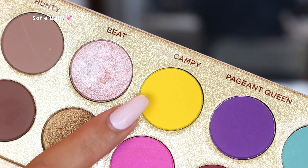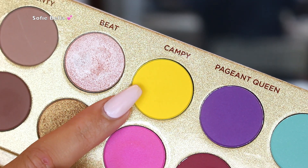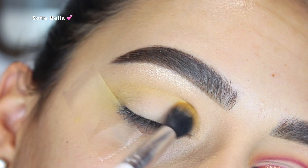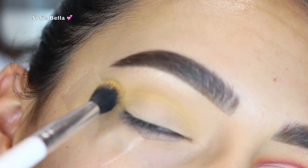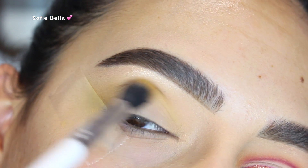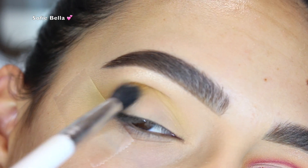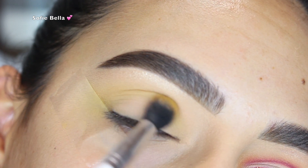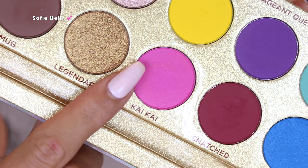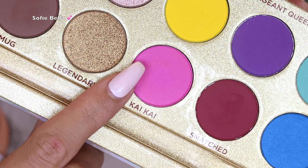The first eyeshadow I went in with is the shade Campy, which is this beautiful matte yellow shade. I put that in my crease going in back-and-forth motions as my transition shade. I wasn't too precise with this eyeshadow because we're going to go in with deeper shades to really add definition — this was just to give a little bit of a wash in the crease.